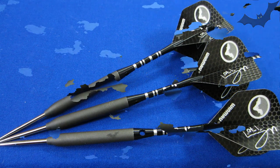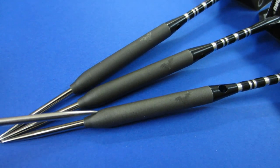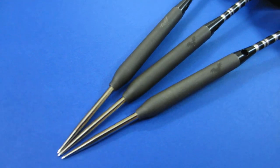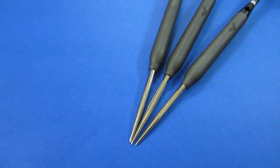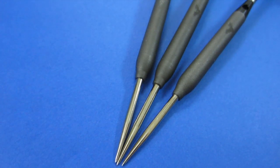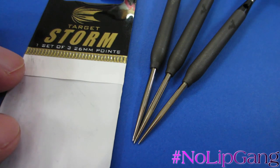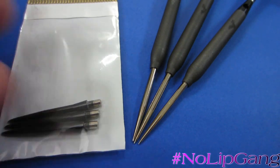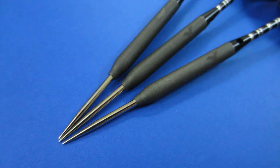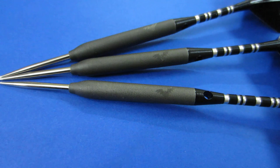Nice close-up look at these classic Ted Hanky barrels. I absolutely love this nose cone and how it tapers down — just a beautiful looking barrel. What I don't love is it creates quite the lip where the point meets the barrel, which is going to tear up your flights. I'm going to install these black 26 millimeter Target Storm points to get rid of the silver points and eliminate that lip all in one go.